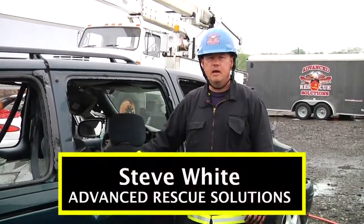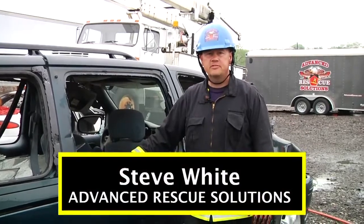Welcome to Fire Engineering's Training Minutes. I'm Steve White, instructor with Advanced Rescue Solutions.